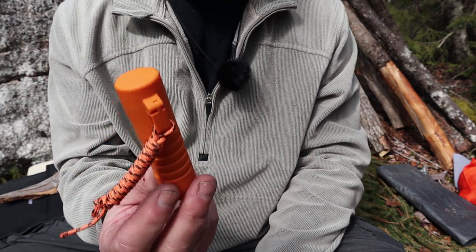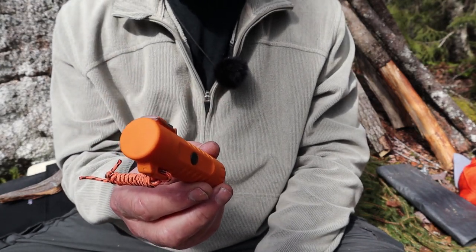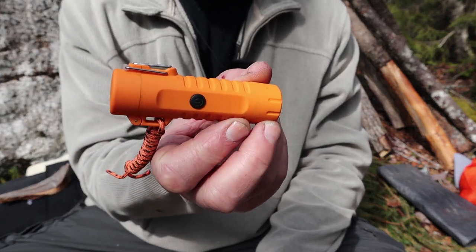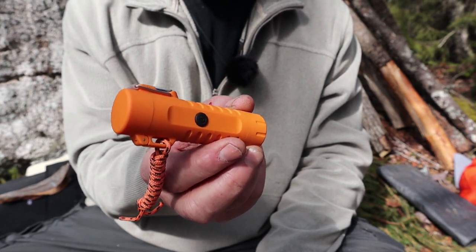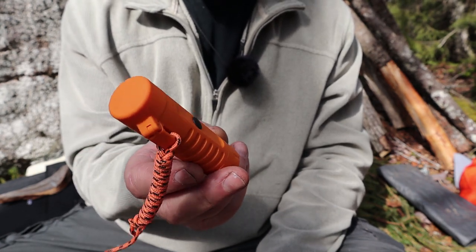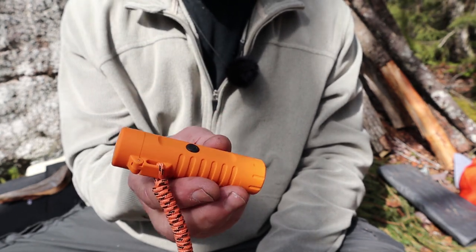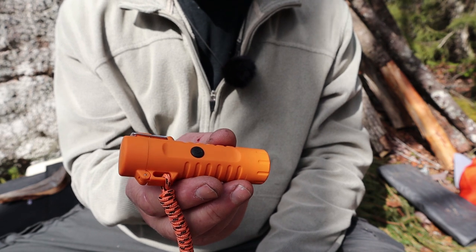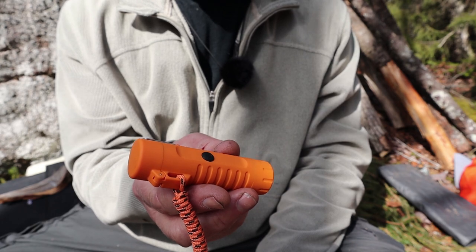Here's one of the cons: it will not work if it's frozen. That's not too surprising — your BIC lighter won't work when it's frozen or wet either. Keep it somewhere dry like in your pocket; body warmth is all it needs. I put it in my freezer for about four or five hours, and it would spark, just not hot enough to ignite anything. After about five minutes warming in my hands, it was good to go again.